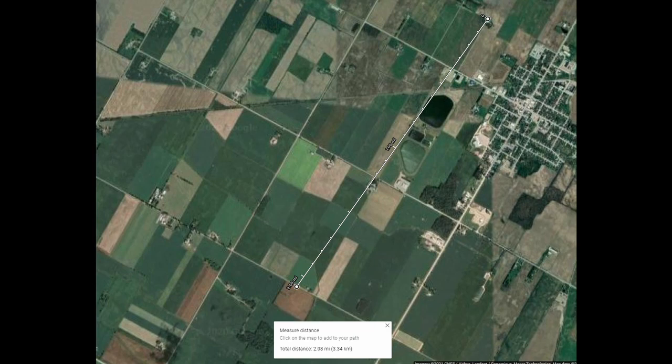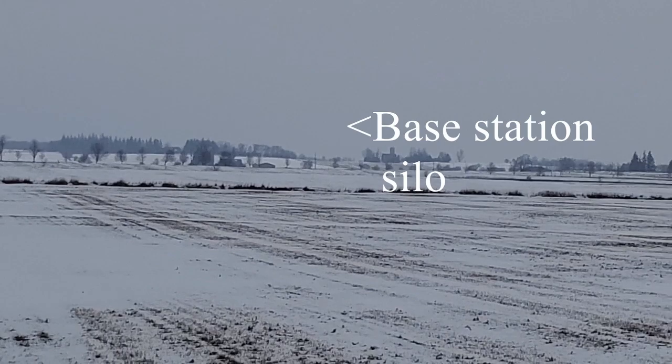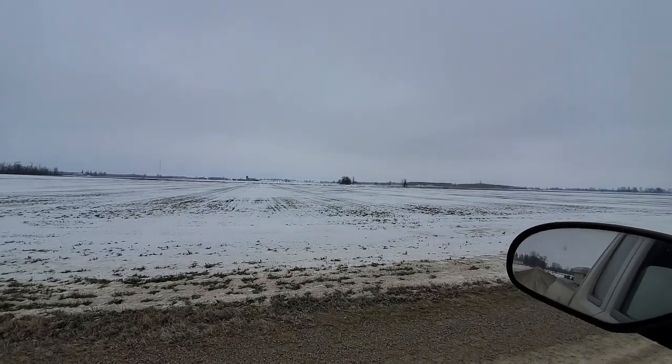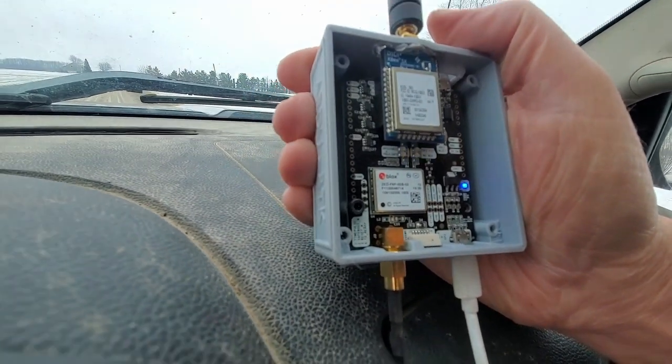When you have a clear line of sight the signal is strong — there's no problems. It's only as soon as you get a bush in between. Farms also block interference but tend not to be as significant.